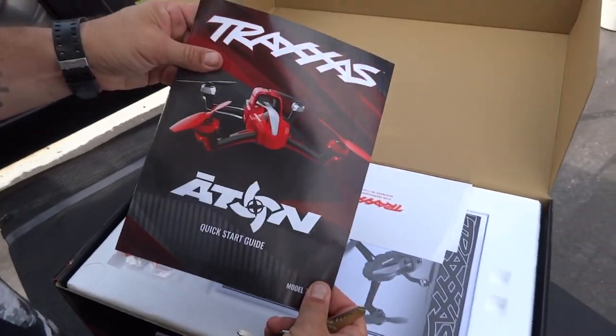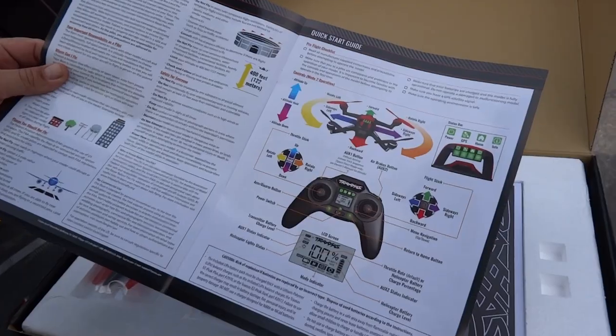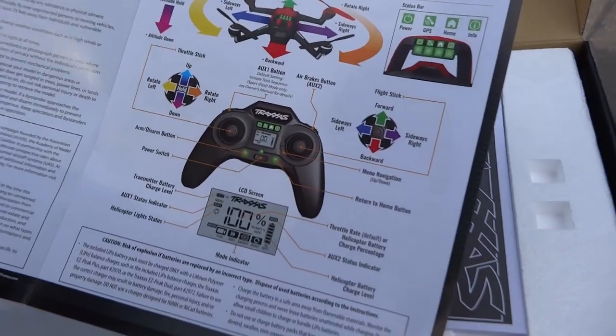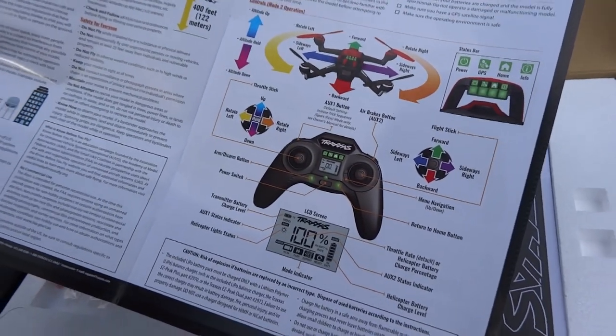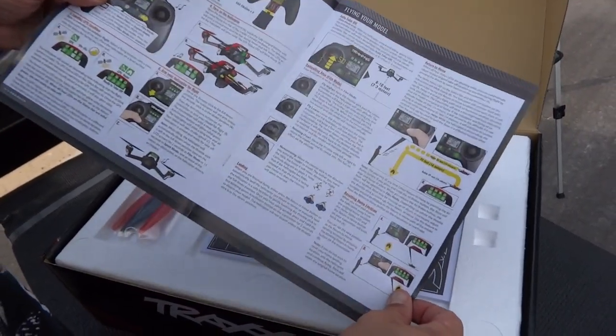Eitan Quick Start Guide. Go ahead and just open it up real quick. These are nice manuals — they're all colored. Pretty easy to understand too.